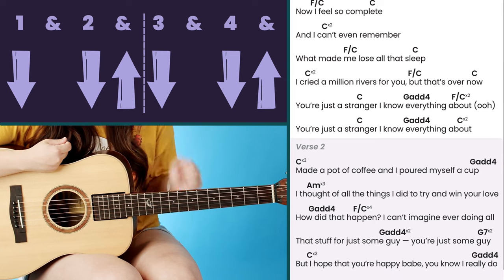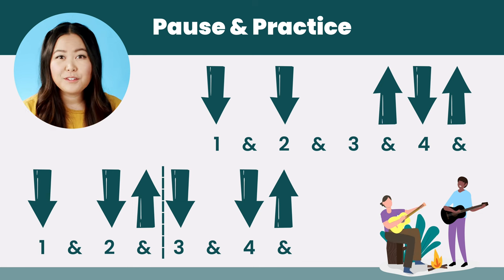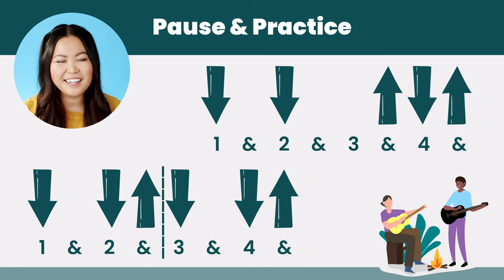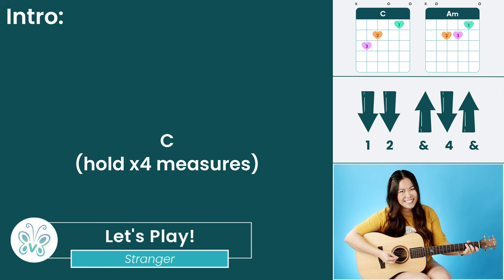If you want to include the walk down during the verses, that's how you use strumming pattern two. Otherwise, you can totally just ignore the G add four walk downs and keep strumming pattern one for the entire song. Go ahead and pause the video and take as much time as you need to get that strumming pattern under your belt — playing it fast enough to match the original tempo is the more difficult part. Once you have the strumming patterns down, let's put everything together and play through the song.